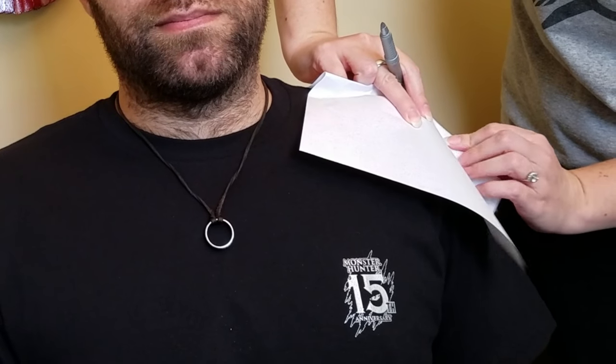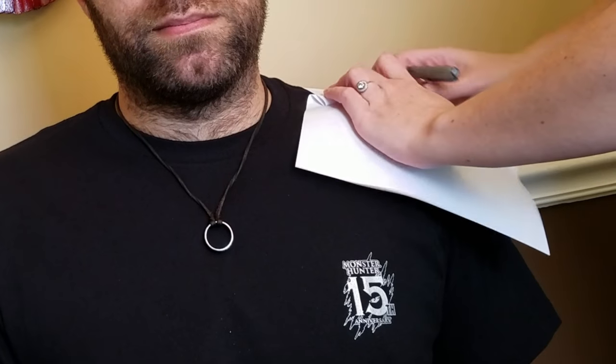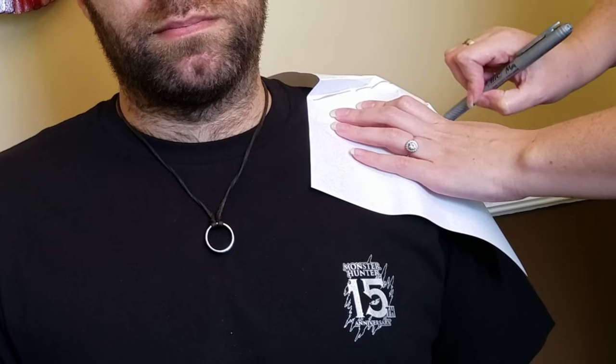You can also do this on yourself in front of a mirror. I'm just placing the paper, getting it into the shape, and marking where the roundest part of the shoulder is, and marking how I want the main shape of my pattern to be.